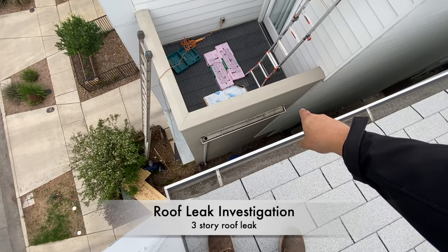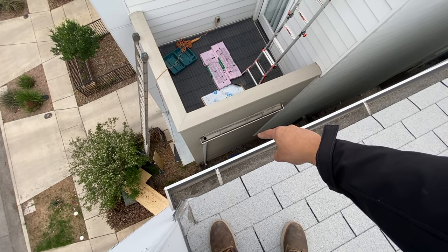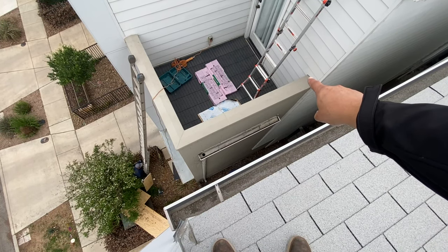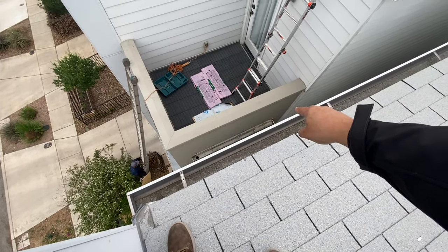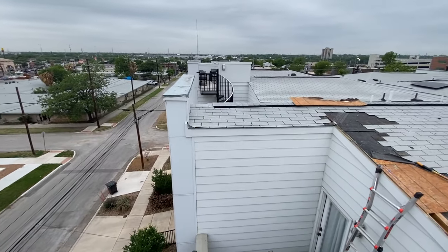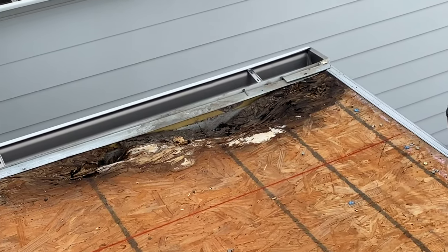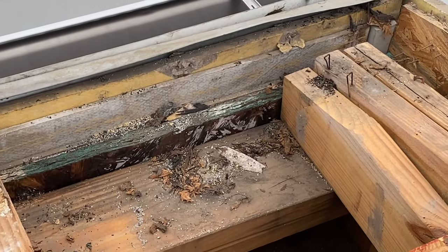The leak was actually coming between the siding and the cinder blocks on the second story. The first thing we did was take care of the joint between the siding and the cinder block — it leaked again. Then we thought it was a scupper and the water was being chased down — that didn't work. Finally we got up on the roof and discovered the leak was coming in from this corner right here.